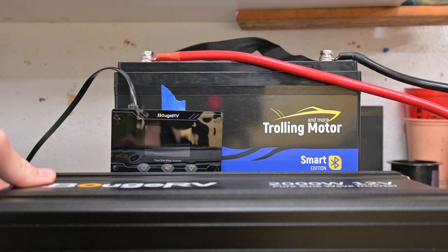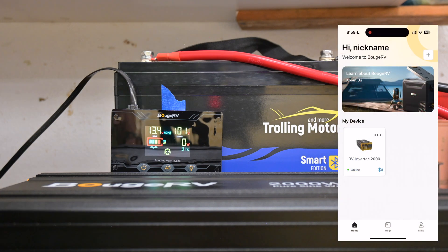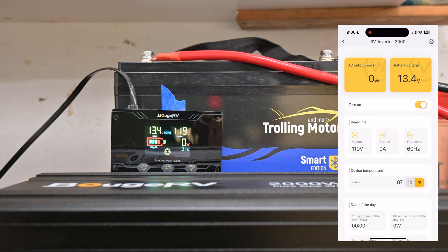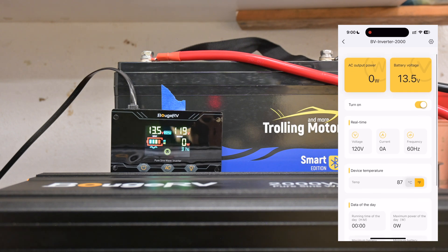I just kicked it on and now I'm going to plug in the connection to the display. You can see we are online with our inverter. We're at 13.4 volts — that agrees with the screen. 119 volts, frequency at 60 Hz, 87 degrees. Yes, it's hot here in Texas even in the middle of September. It gives you running time of the day, maximum power output, maximum voltage and minimum voltage of the battery, and battery over discharge times. In real time you see the voltage, current, and frequency. You can also remotely turn it on and off via your phone.